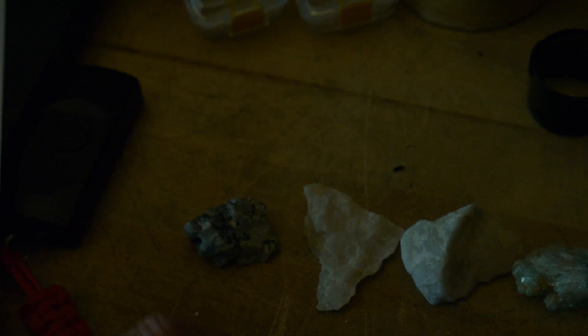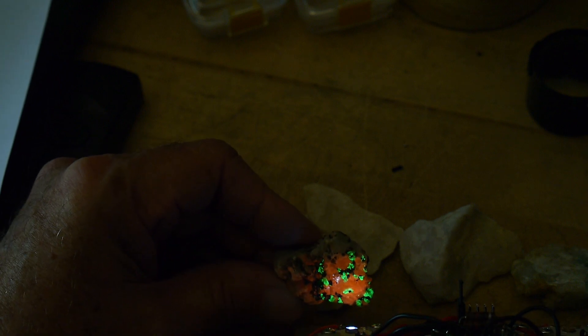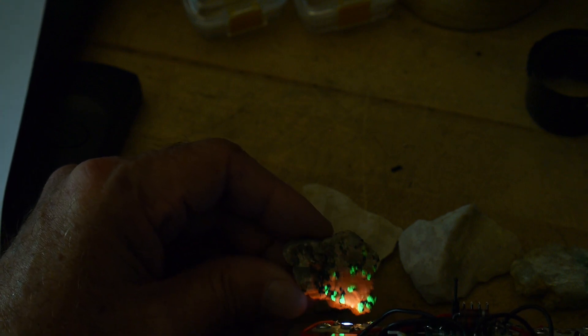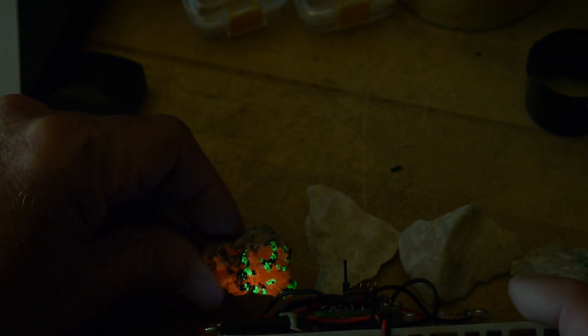Now you wouldn't think there would be a big difference between 265 and 255. But take a look at this rock now. It's both red and green. So the red material, which is the calcite, is being excited at 255. And the green - let me go back to the 265 - I would say that the green is being excited about the same, maybe a little bit better at 265. But very, very close. And then we get this nice red color. So this is a very classic fluorescent rock.